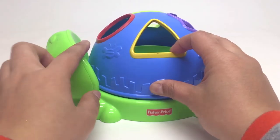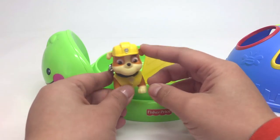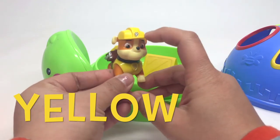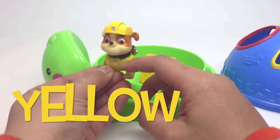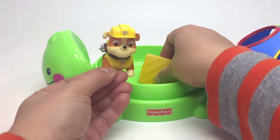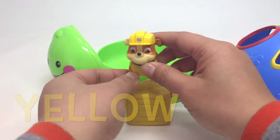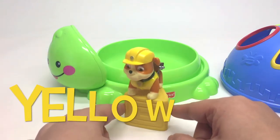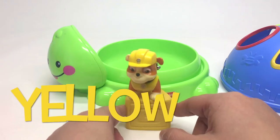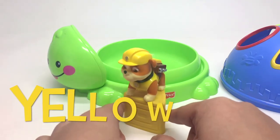What else is yellow? It's Rubble. Rubble is also wearing a yellow outfit. Yellow hat. And a yellow top. Woof, woof, woof, woof. And he's standing on top of the yellow shape. Put him on top. Rubble is standing on top of the yellow triangle. Triangle. Yellow. Can you say yellow? Yellow triangle.